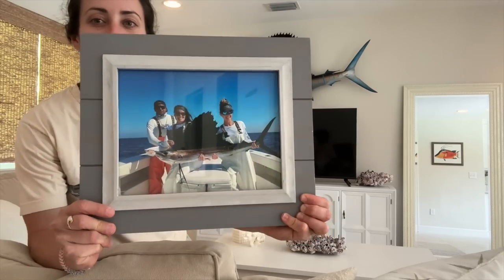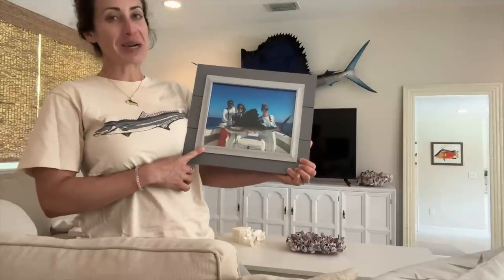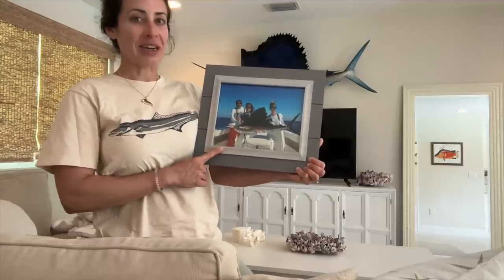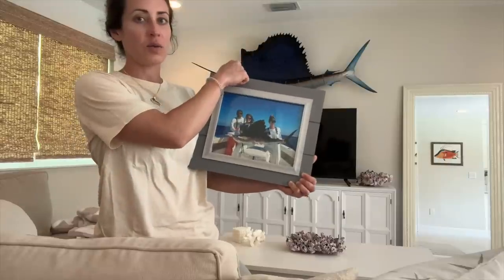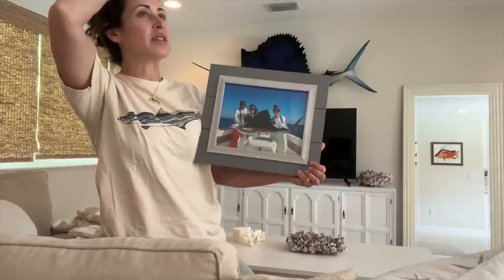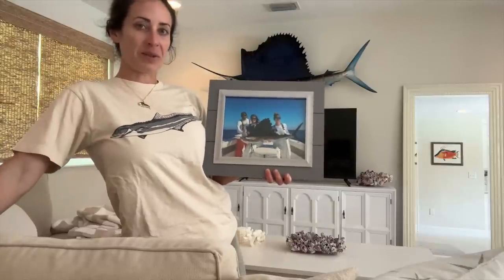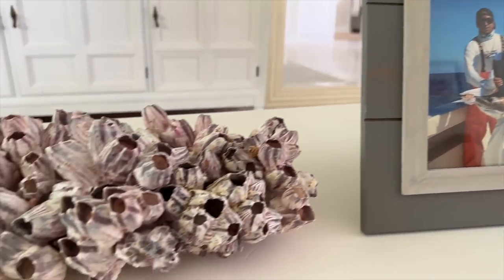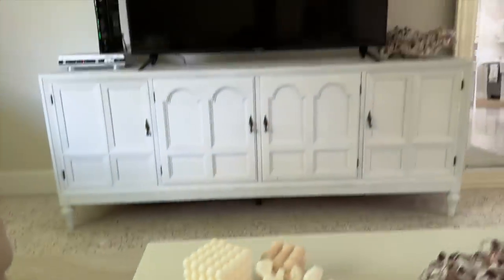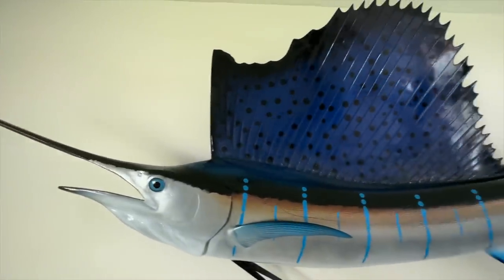I do have some very good memories of catching sailfish, this one being one of my favorites — a trip down in the Keys. I do have a YouTube video from that trip and it's a very old one I need to recreate; you can tell it was one of my first videos. I had this fish photo printed out because it was on the table when I first got the old sailfish mount. Do you guys put the picture of the fish you caught next to your mount? Let me know in the comments below!